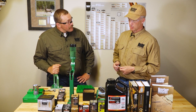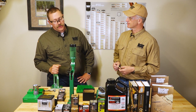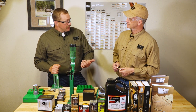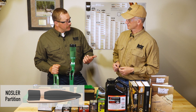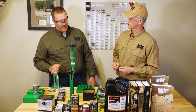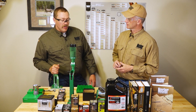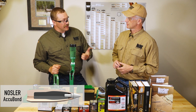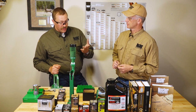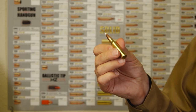So E-tips, AccuBond Long Range, Partitions, or AccuBonds — you couldn't go wrong with any of them. I look at the terrain you're going to hunt and your shot distances to make the decision. If you're going to be close and tight in thick brush, the Partition is a great option, as is the E-tip — though I'd lean toward the Partition a bit for energy transfer and hydrostatic shock on closer shots. The compromise is the AccuBond traditional: awesome penetration, good weight retention, great accuracy, and high BC so you retain energy and resist wind drift at distance without compromising penetration or internal performance.